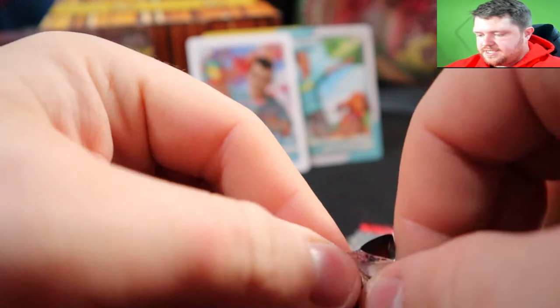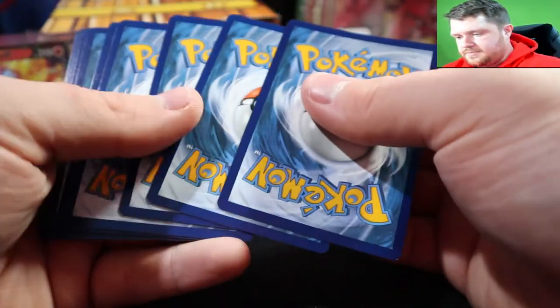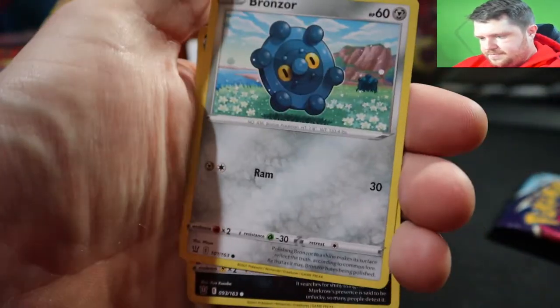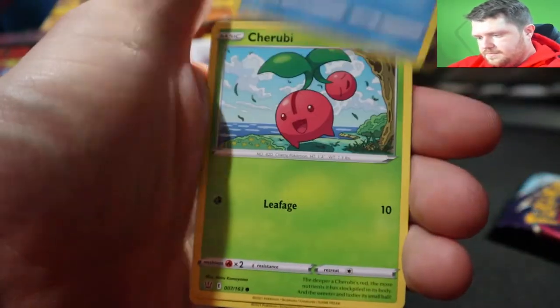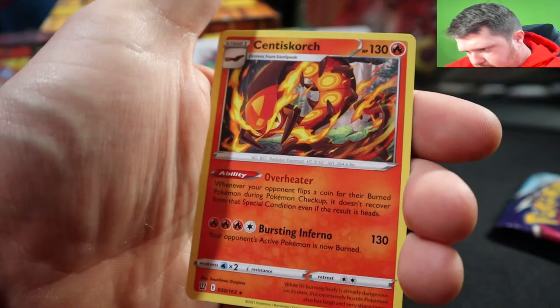I'm taking my time with these custom ones. Opening the next pack: Energy, Oshawott, Phanpy, XP Share, Bronzor, Mewtwo, Horsea, Shrubby, Lickilicky, a reverse rare Marowak, and a Sinistea Scorch.